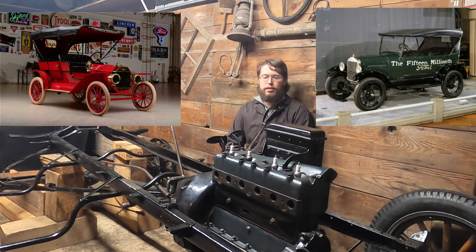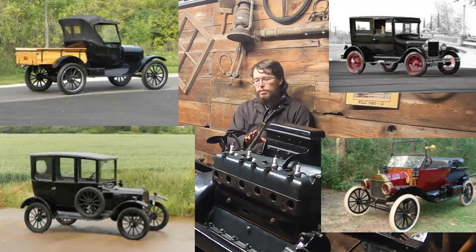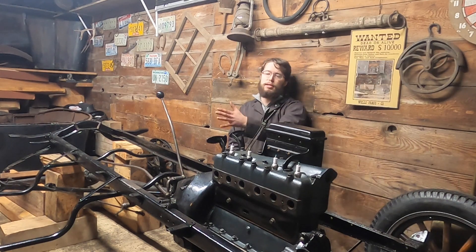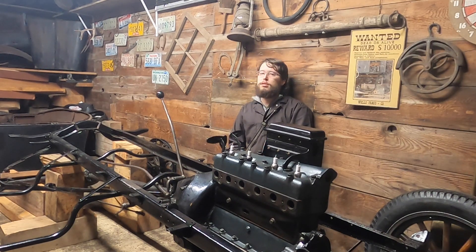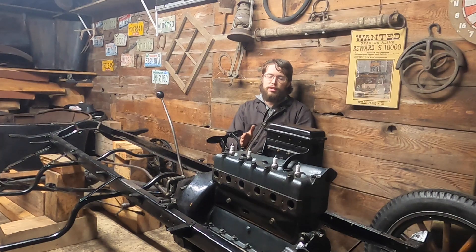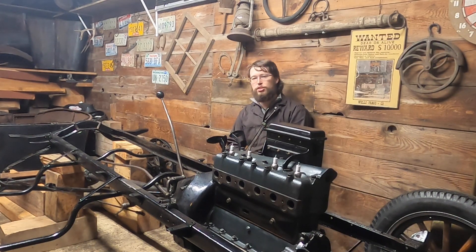While the body styles went through many different stages of updating, the mechanics really didn't. The early cars had the battery box in the cab, the pedals were a little different, they didn't have a starter — some minor differences — but the actual bones of the car are almost identical. The engine block was almost the same, and the engineering principles behind the cars are exactly the same; the technology is the same.